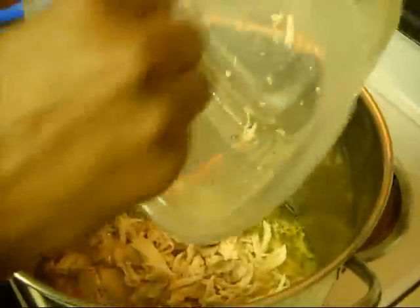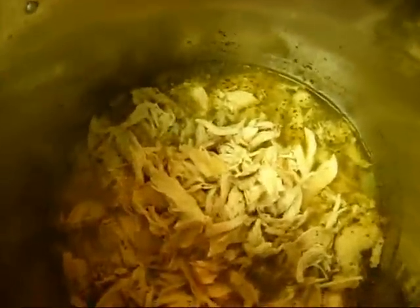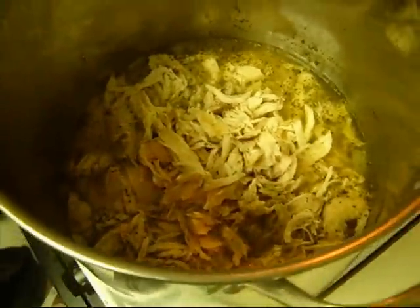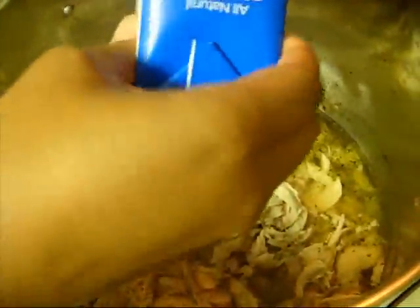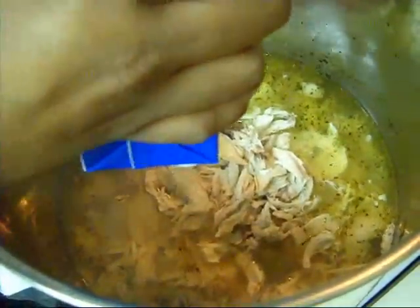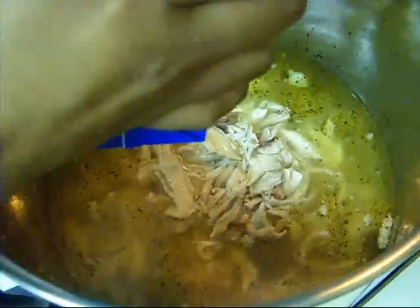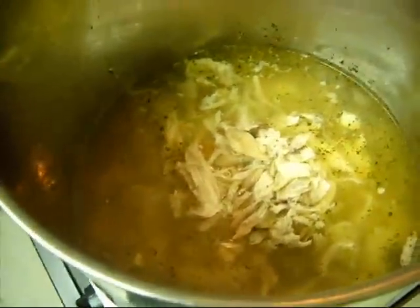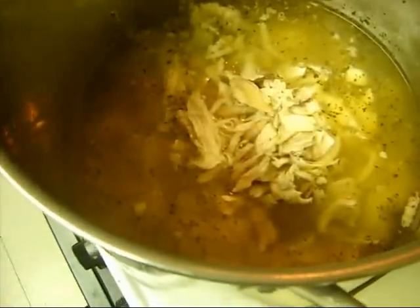So I'm going to add the chicken to my pot — just throw that in there. And I have some chicken broth that I'm going to add in. I'm actually going to use the whole box. You can use any type of chicken stock you'd like; I just happen to be using a store brand. I'm also going to add some more of the chicken broth I already had, which has a lot more seasoning in it from the chicken, and I'm going to stir that up a little bit.